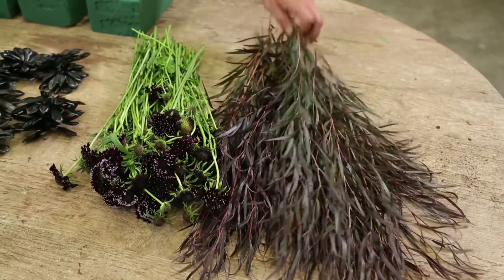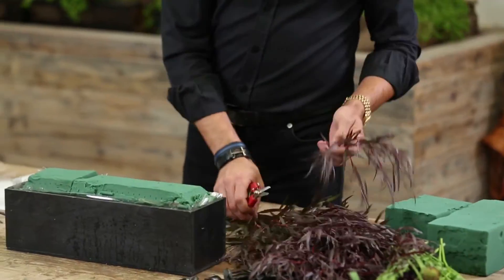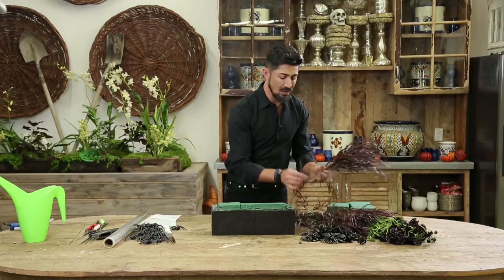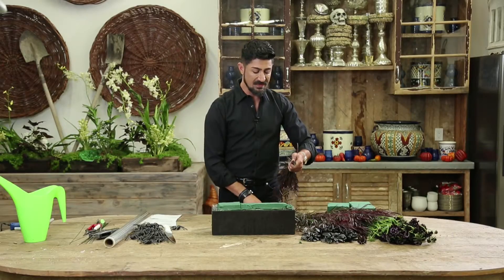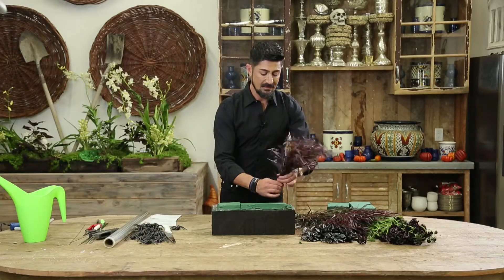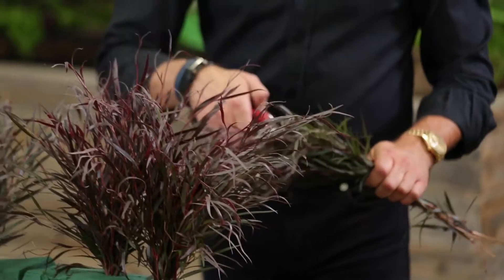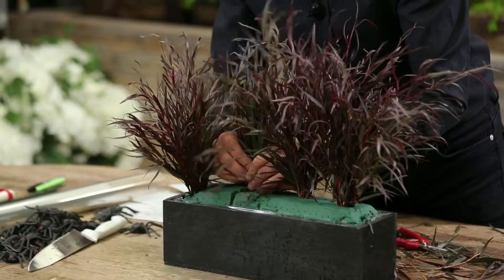I'm going to start with my feathered eucalyptus. I can take a clipper and cut them up into shorter pieces — I want to give it a feather-like effect to this arrangement. Once you have them nicely grouped together, I like to do one insertion, cutting it at a 45 degree angle. I'm going to do my first insertion. Once I get all the feathered eucalyptus in, I'm going to work on my succulents.